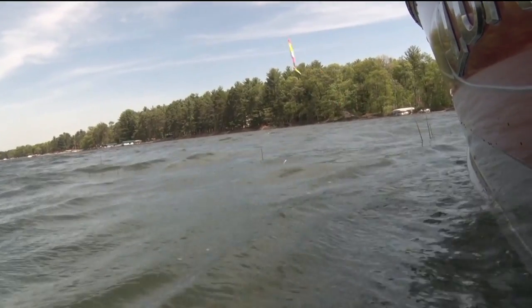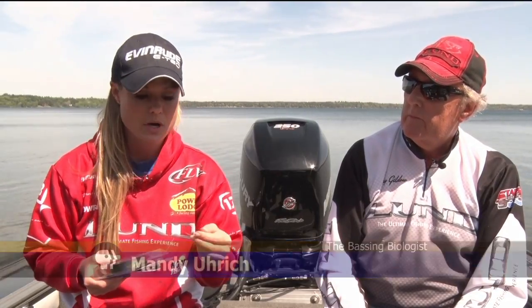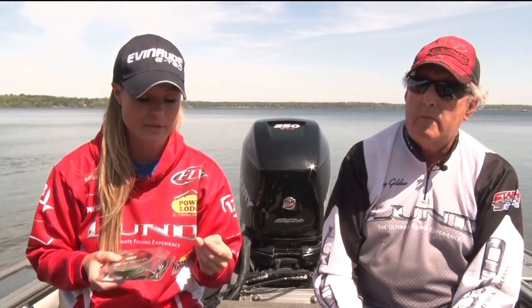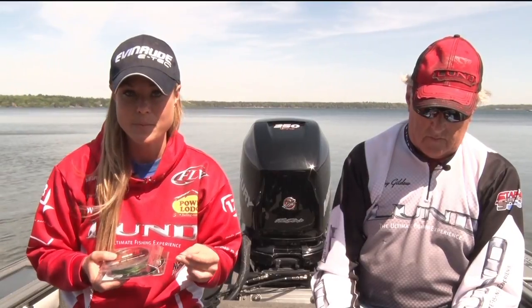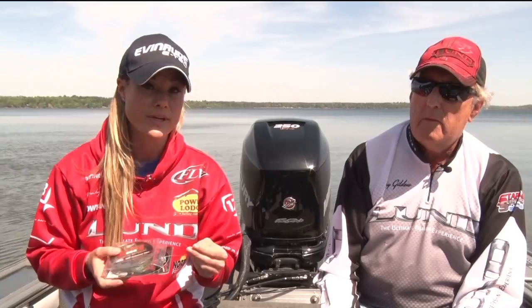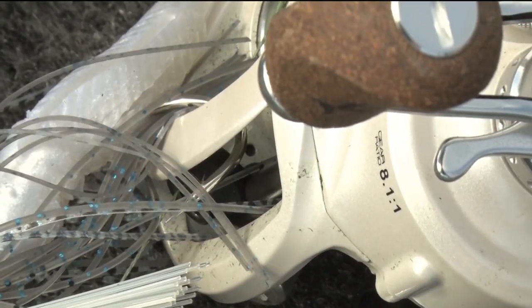Now I'm going to talk about braid. Braid in itself is highly visible. It's coarse, it's super strong, it's buoyant — which means it floats — and it's extremely sensitive. It's versatile enough to use for almost any species. You can use it in trolling and jigging, multiple different applications. It's a great overall line to use.